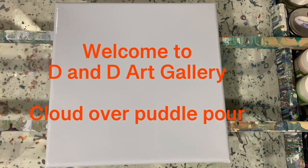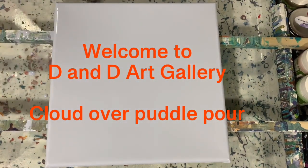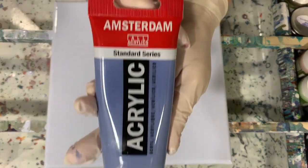Hi everybody, it's Deb from D&D Art Gallery. Today I'm going to do a voiceover for my pour. I have a 12 by 12 inch canvas here. I've put down a base coat of a combination of Artist Law Flow Acrylic White and Amsterdam Grayish Blue. I'm showing you the Amsterdam right there. And today I'm going to do a cloud mix pour over.